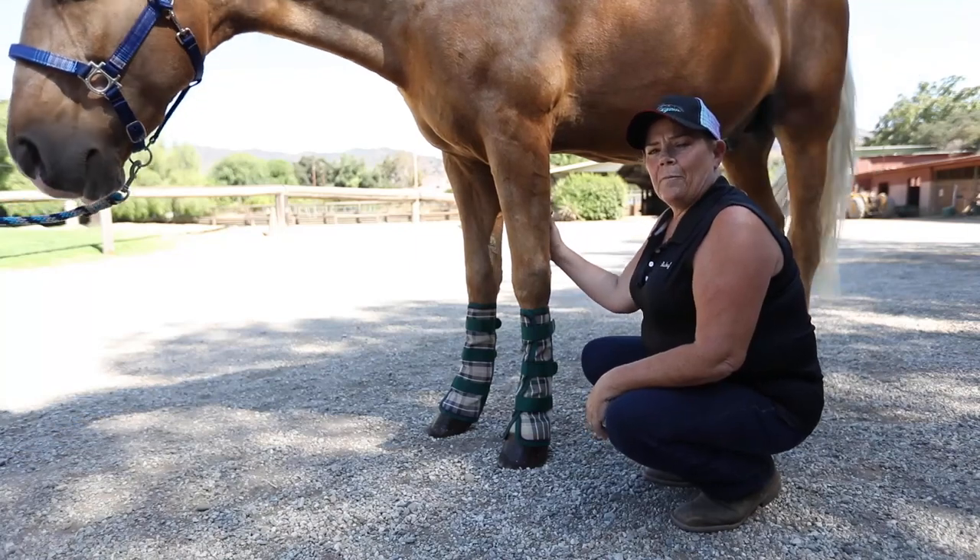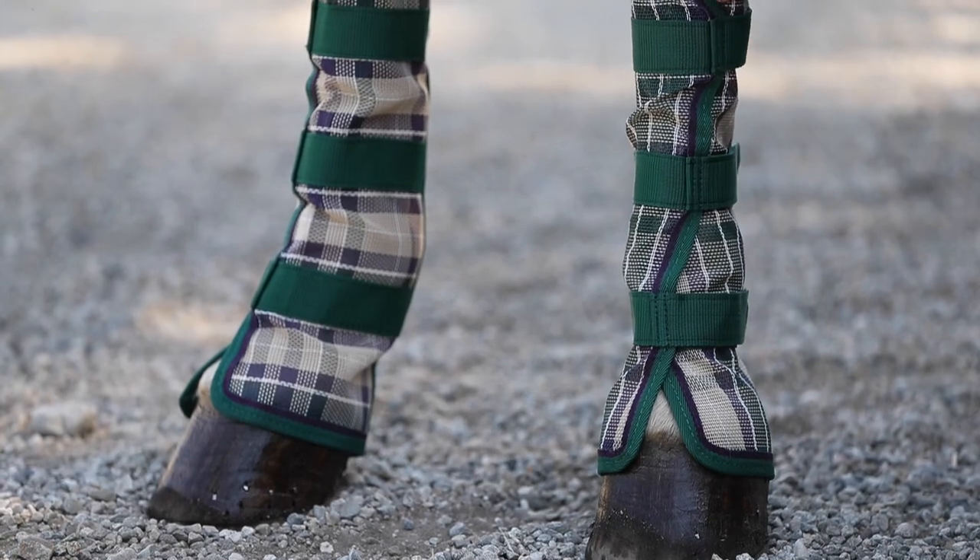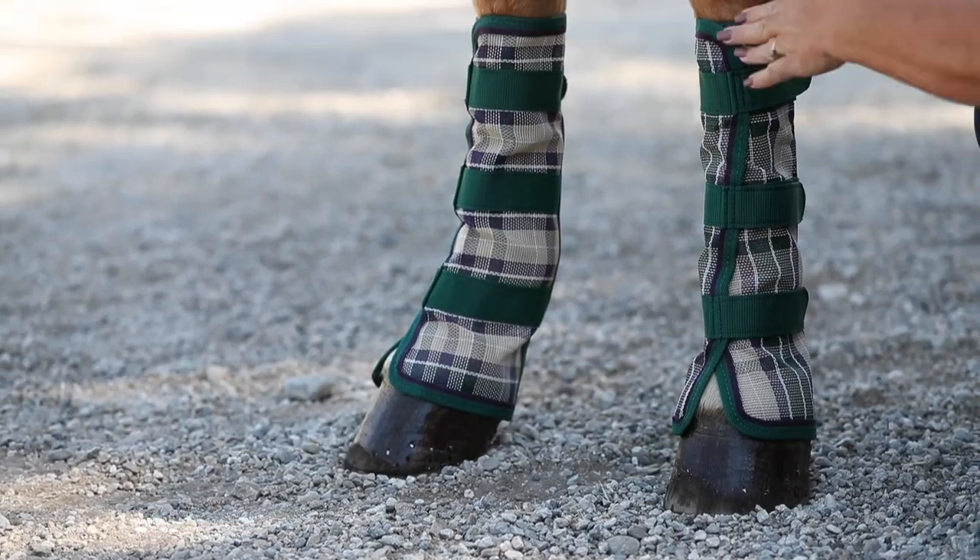Hey guys, this is Rhonda from Kensington. This is Ty. He's assisting us today in fitting a fly boot the proper way. This here is an extra large because he's obviously got the large cannon bone here.